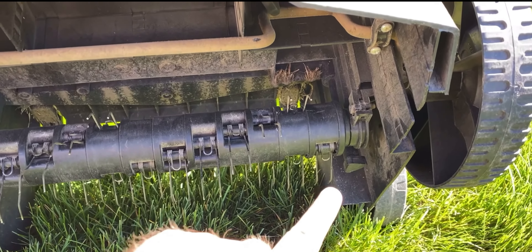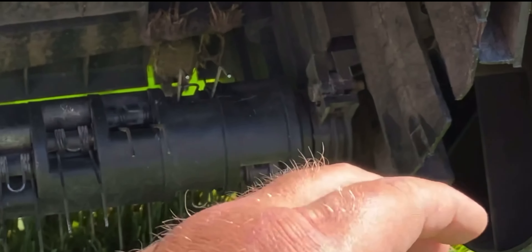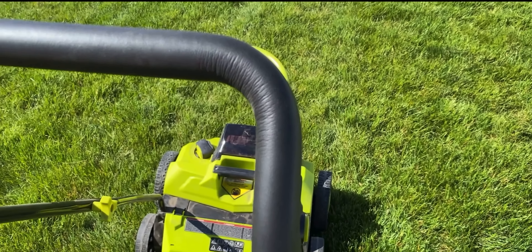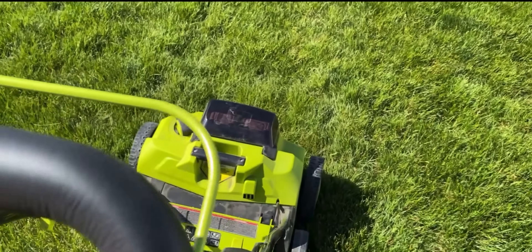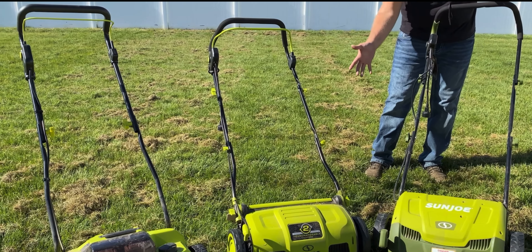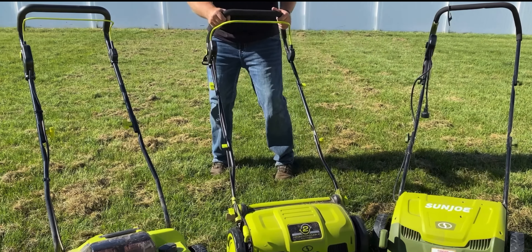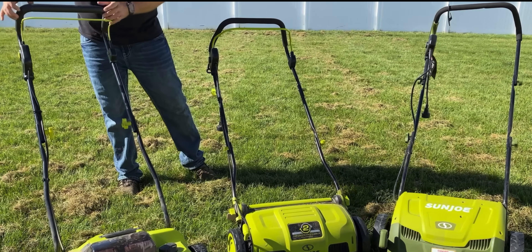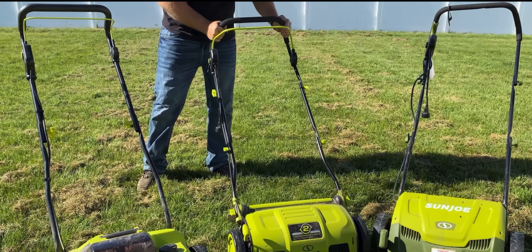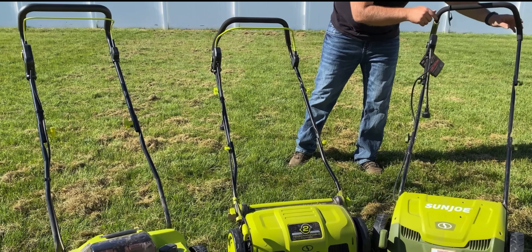One thing to note on the battery model: it has a knob for a quick cartridge change — take off that knob, the assembly swings out, the whole piece slides out, slide the new one in, no extra tools necessary. Handle ergonomics are nice on all of them; they all have this padded feel and the pull trigger — push and pull the handle to engage. Comparing them all side by side, they're all a bit flexible, but the battery-powered one is the most sturdy. The 15-inch has a little flex in its handle, and the original had the most flex.